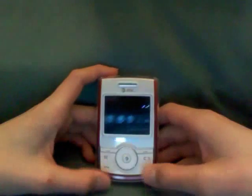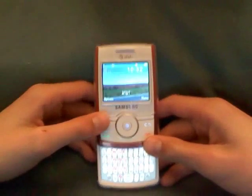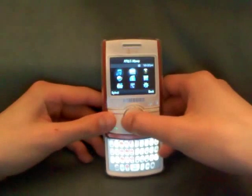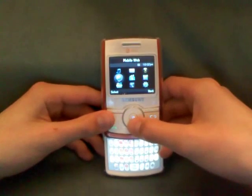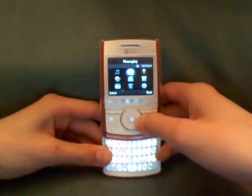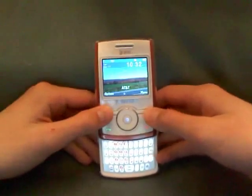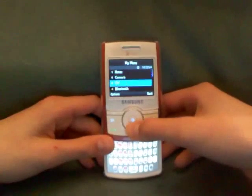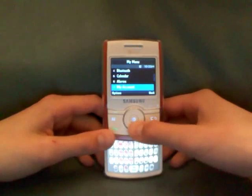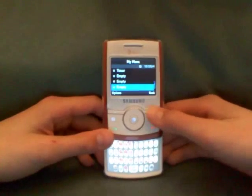Getting into the phone, we have the dedicated message button and dedicated back button, the call and end buttons, and then these two are Options and Menu. On the Menu we have AT&T Music, Mobile Web, My Stuff, Address Book, Media Mall, Messages, Yellow Pages, GPS, and Settings. On the Options we have Notes, Camera, CV, Bluetooth, Calendar, Alarms, My Account, Timer, and other empty spaces where you can add other things.